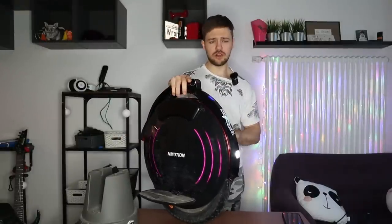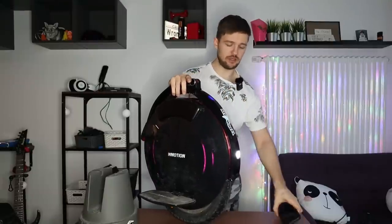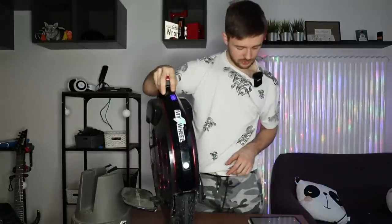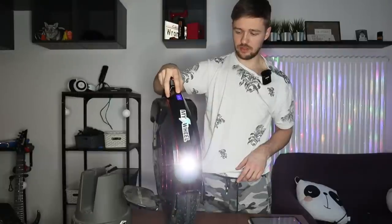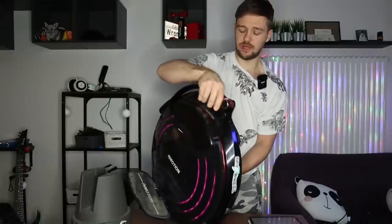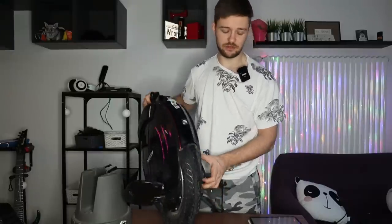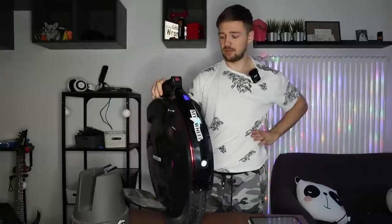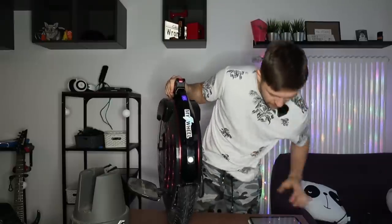In terms of app functionality, it's pretty much the same as other wheels. You can lock the wheel — you leave it somewhere, lock it in the app, and when it's turned off it doesn't balance and triggers an alarm. Really cool feature — actually the first time I tried it on camera. It works surprisingly well.